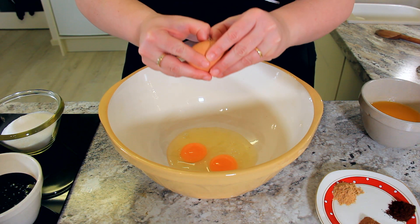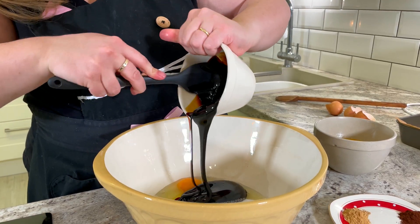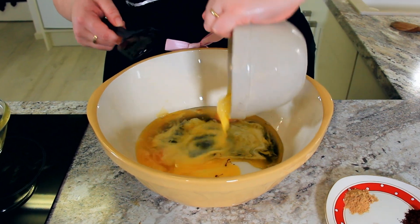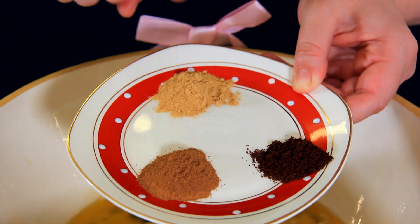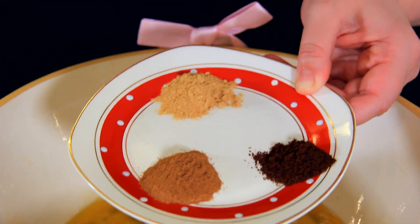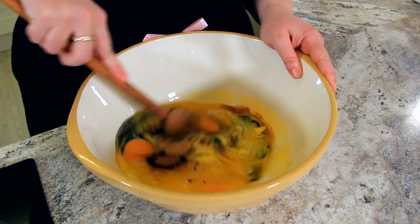Into our bowl goes 3 eggs, 200 grams of sugar, 320 grams of black treacle or molasses, and 227 grams of melted butter. For our spices, we're using 1 teaspoon of ginger, 1 teaspoon of cinnamon, and half a teaspoon of cloves. Then add it to your mix and stir together until it's nice and smooth.